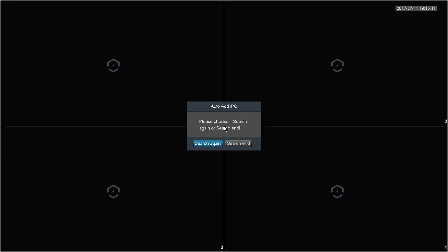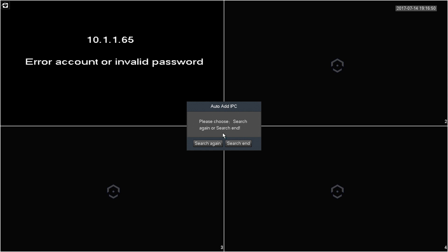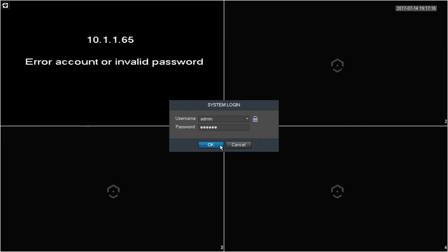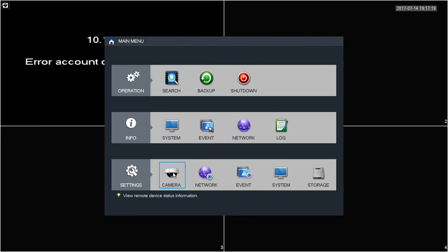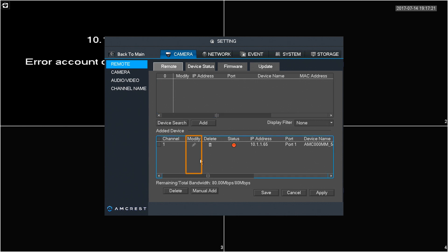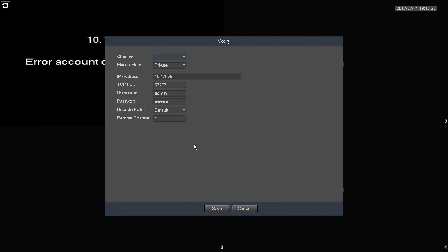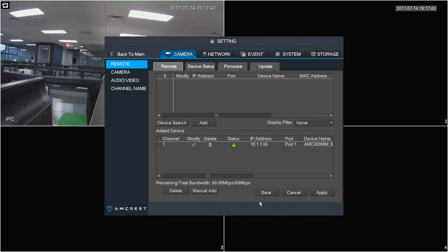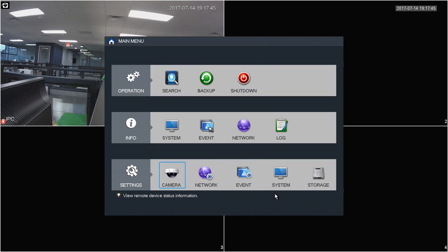Once that's done, you'll see one or more of the channels on your monitor populate with the camera's feed. An invalid password message may appear because the NVR will immediately attempt to log into your camera with the default admin password after being added. You'll need to input the correct password by clicking the pencil icon under Modify. Enter the correct password for your camera and click Save. After the new password is saved, your camera's live feed will pop up in the channel.